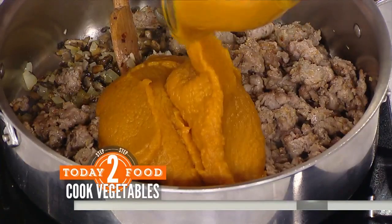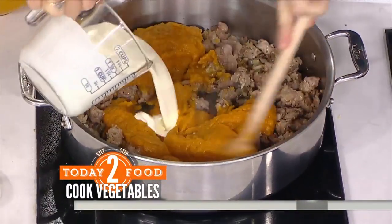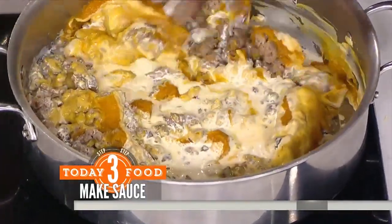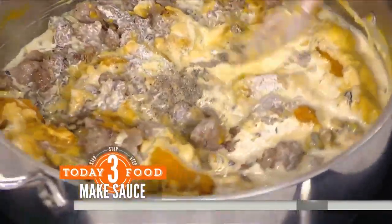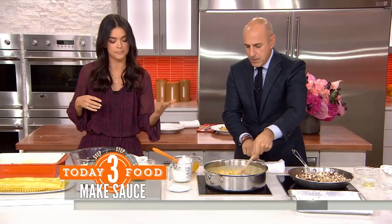We're going to put some canned pumpkin and then some heavy cream — stir that for me. And this is just going to make a really thick, velvety, delicious sauce. A little salt and pepper goes in. How long does this need to cook down? This doesn't need to cook very long at all — just like a minute or two, and then take it off the heat.